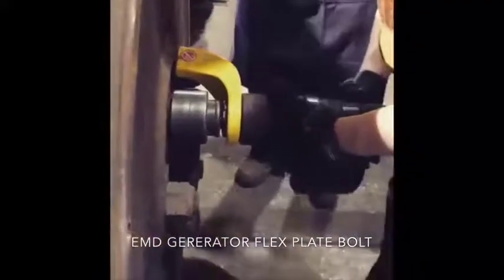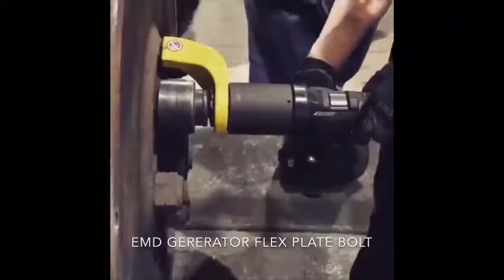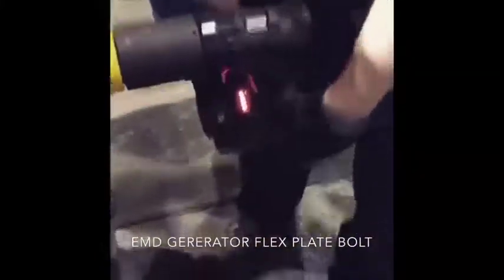Now let's say you want to tighten it back up. We want to run her down — we don't want to overdo it. 1,350, you guys said? 1,350.